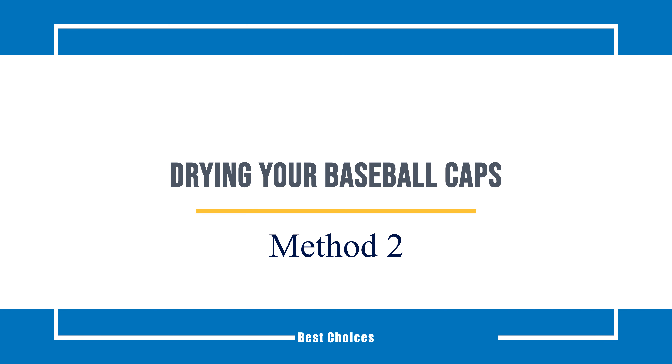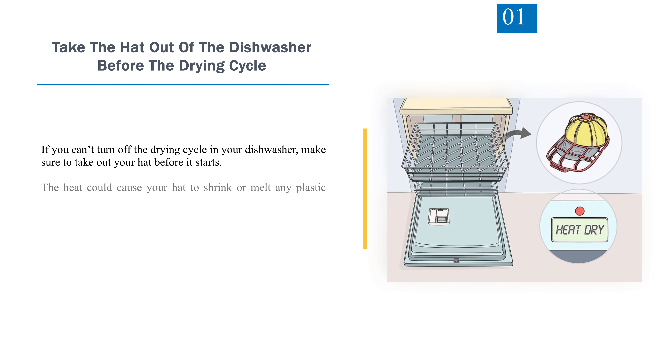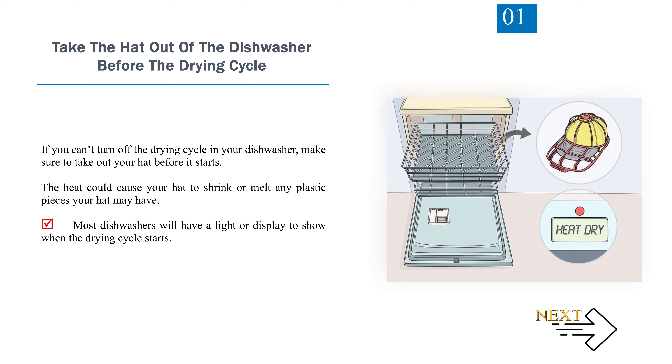Method 2: Drying Your Baseball Caps. Step 1: Take the hat out of the dishwasher before the drying cycle. If you can't turn off the drying cycle in your dishwasher, make sure to take out your hat before it starts. The heat could cause your hat to shrink or melt any plastic pieces your hat may have. Most dishwashers will have a light or display to show when the drying cycle starts.